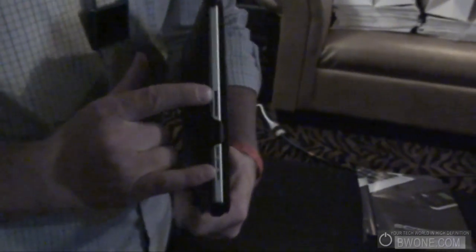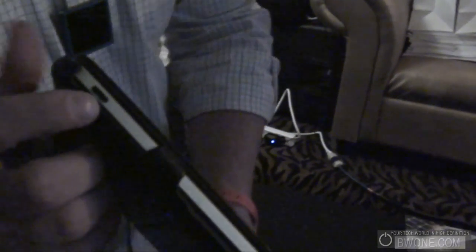It has open access to the 30-pin, the speakers, the volume rocker, and the lock button, as well as the headphone jack and the slot.